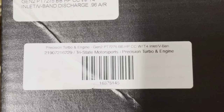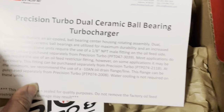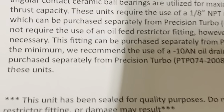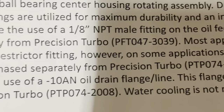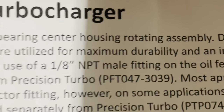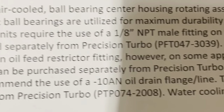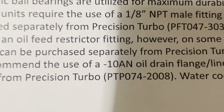Precision Turbo. Gen 2. 75. Ball bearing turbo. T4. One of these units features an air-cooled ball bearing center unit. Required 1/8th MPT fitting for the oil feed line — part number there. Recommended dash-10 oil drain line slash flange — part number right there.